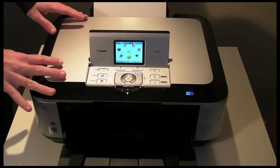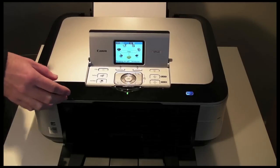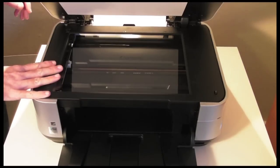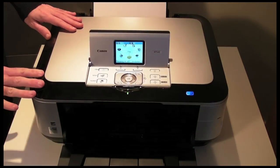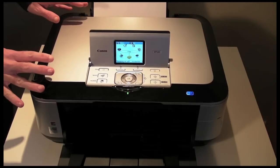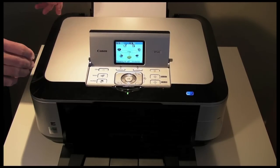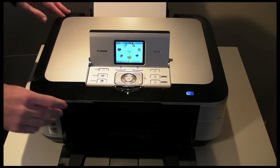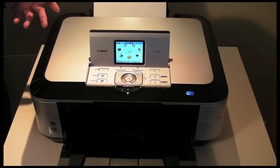It's an inkjet printer, capable of printing, scanning and copying because it's got a built-in scanner bed in the unit, which is very useful indeed. It offers three different types of connection: you can connect via USB, you can connect via Ethernet into your home network, or as you can see from this light on the front here, you can connect via WiFi.